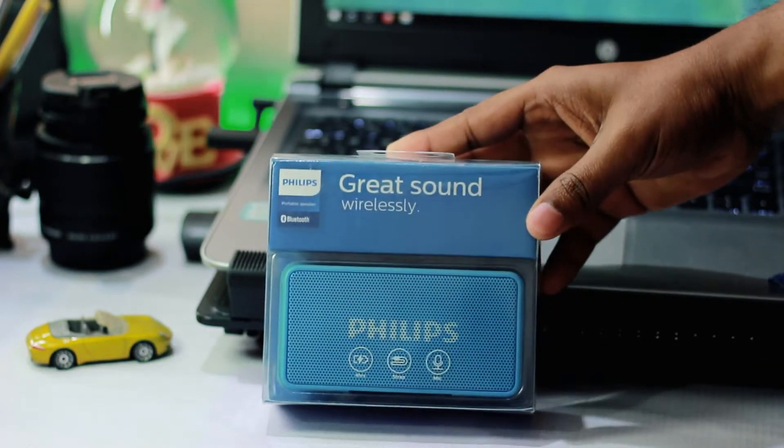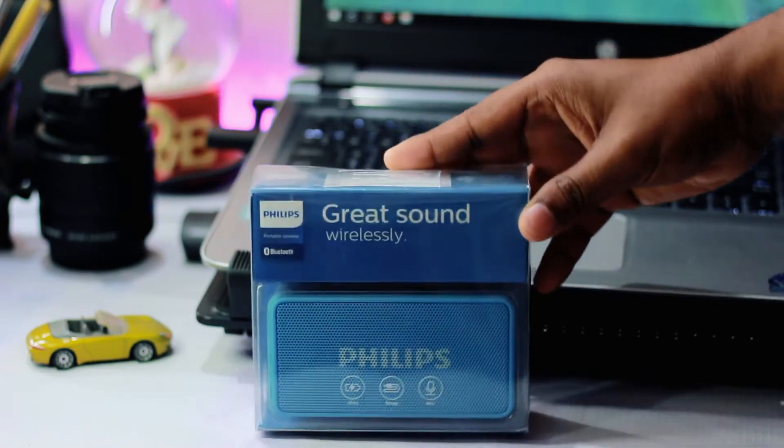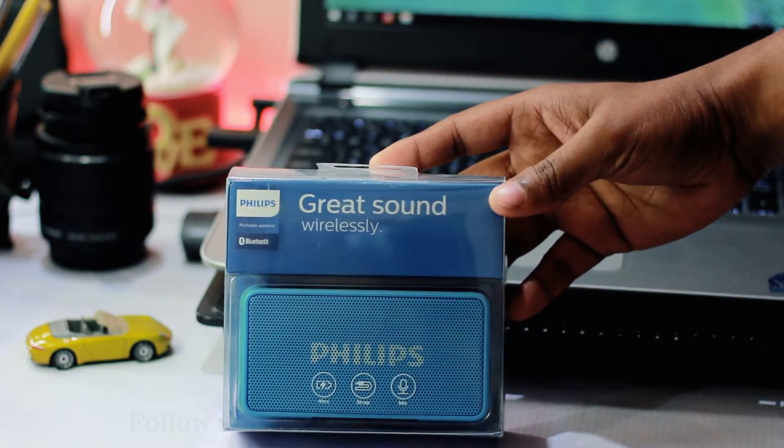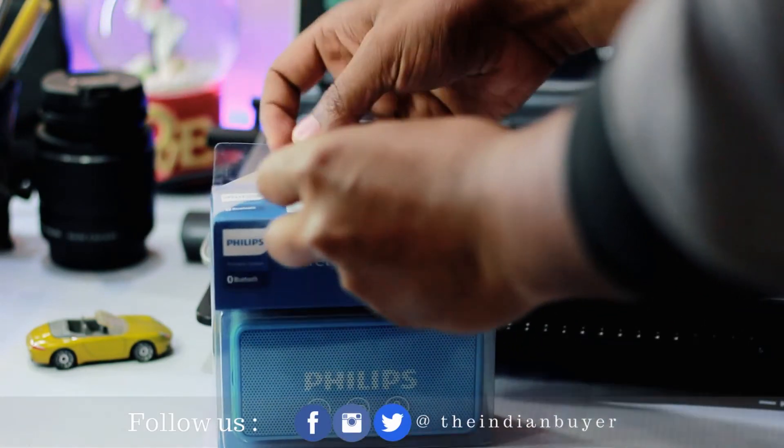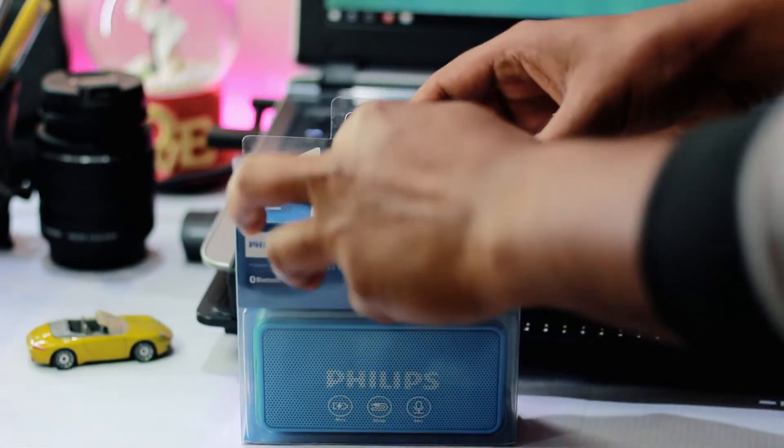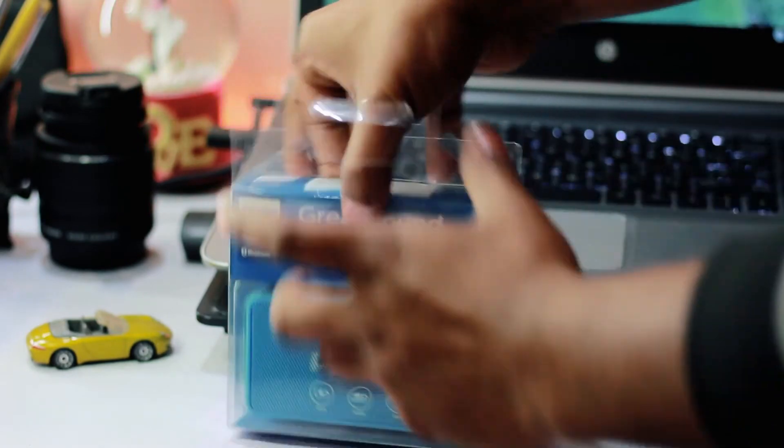What's happening guys, it's me Amit Kumar from the Indian Bar, back with another interesting unboxing and review video. This time around we are going to review this Philips Bluetooth speaker — the model name is BT64.